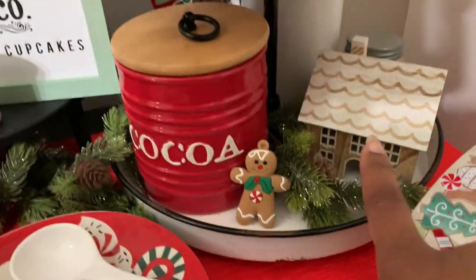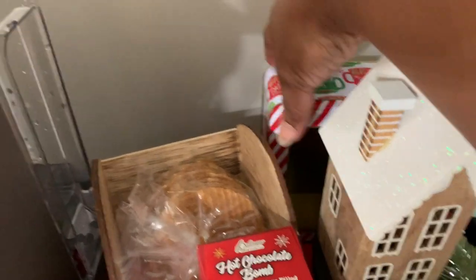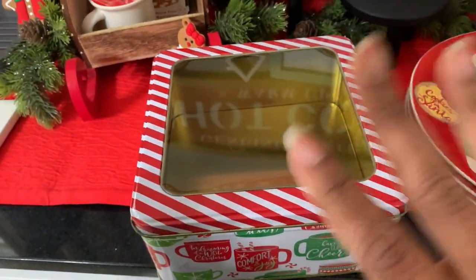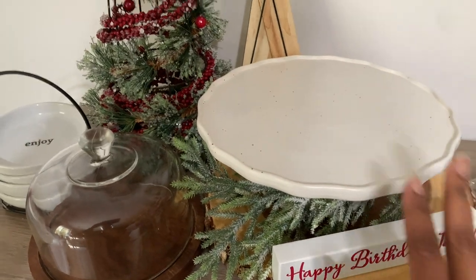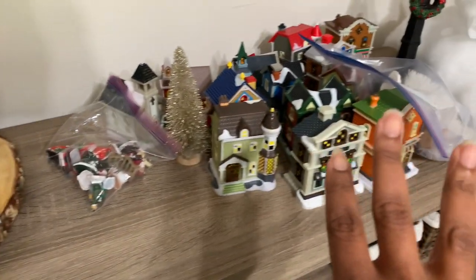These little gingerbread houses I got from Target one year — I think they're super cute. I put an extra little tin from the Dollar Tree to place some goodies on. Usually I have a cake pan or plate out and I'll put my dome over here this year, and my son Jesai's going to have his little village over here.